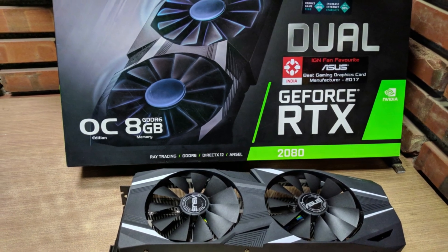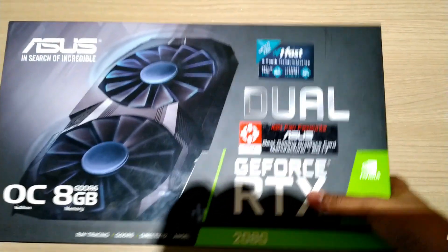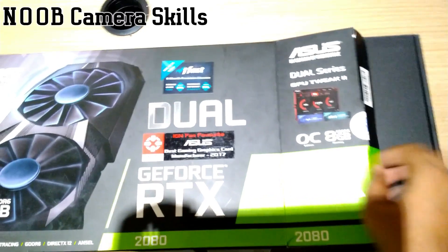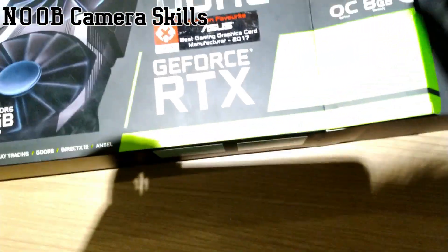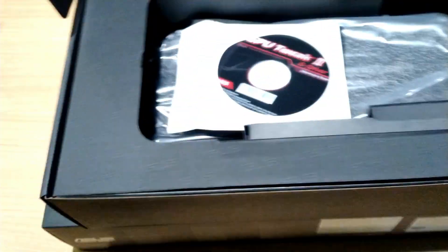For today we have the ASUS RTX 2080 and the NVIDIA Founders Edition. First of all we are going to unbox the ASUS RTX 2080. Pardon my camera skills — I was trying to handle the camera with one hand and it kept falling off. So this is the retail box; if you buy an ASUS RTX 2080, this is what you're going to get.